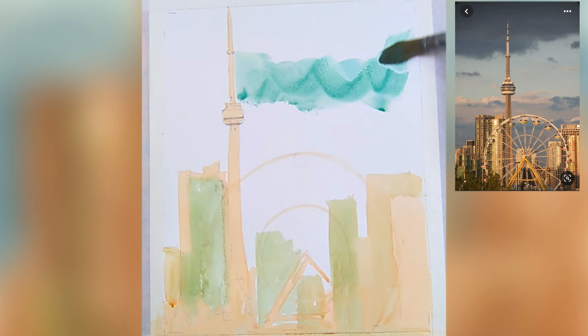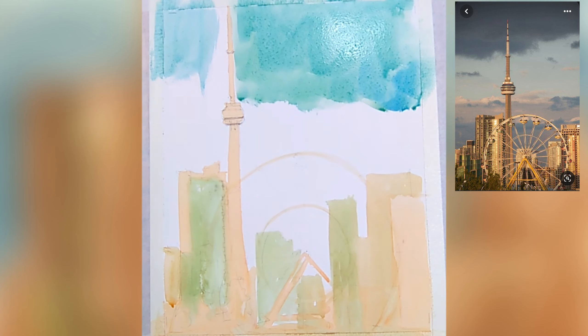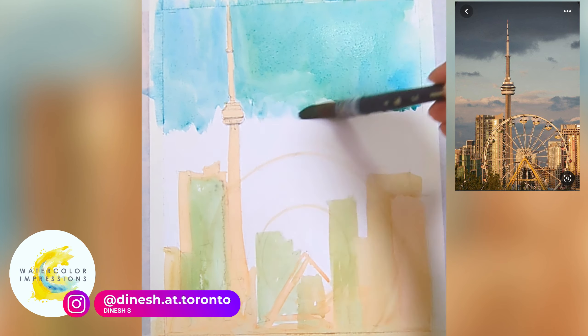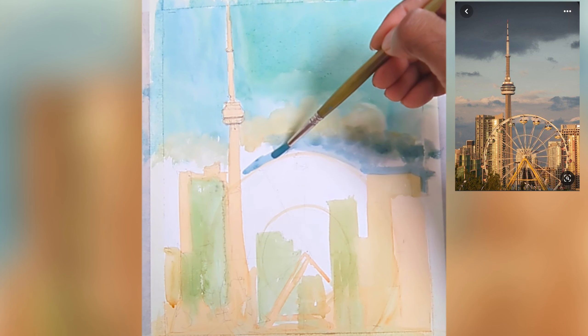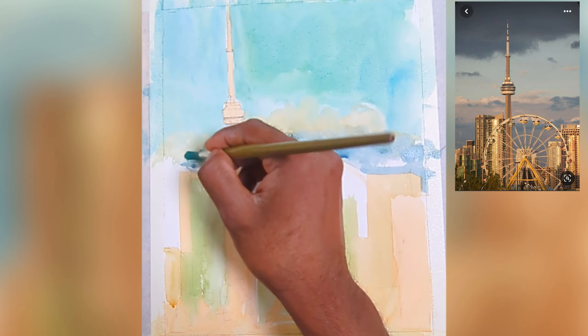I've sped up this video at least four or five times. You can see the layering of the sky has three values: a lighter value in the middle, a darker value at the top, and a mid-tone value at the bottom. So the darkest value is at the top, the lightest in the middle, and the mid-grays at the bottom.